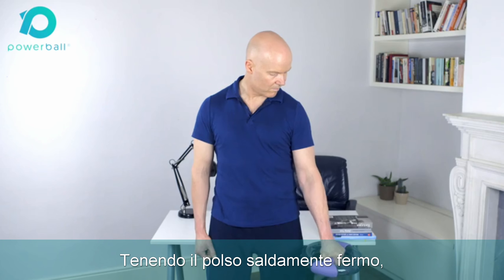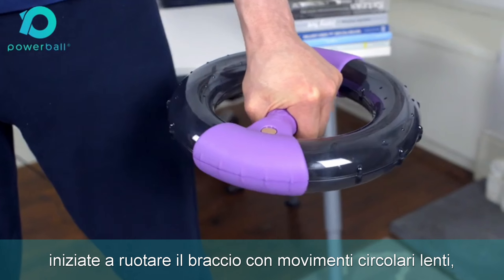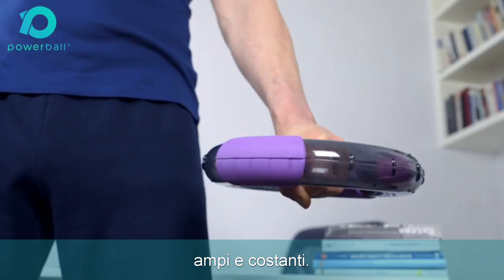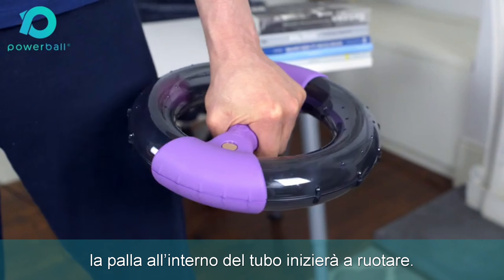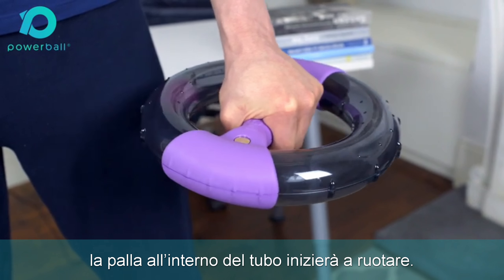Keeping your wrist firmly locked relative to the arm and the power spin flat, begin to rotate your arm in a wide, slow, steady circular motion. If you're doing this smoothly and correctly, you'll note that the ball will begin to rotate around inside the tube in sympathy with your movement.